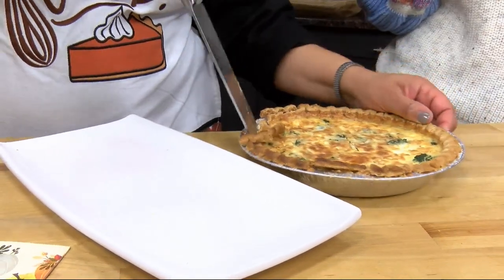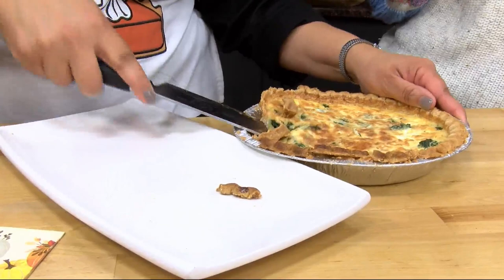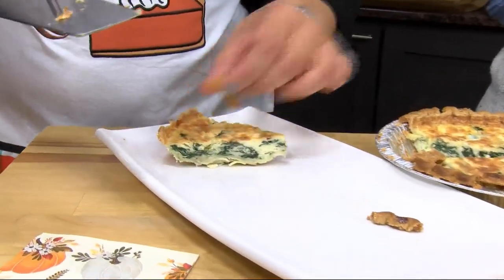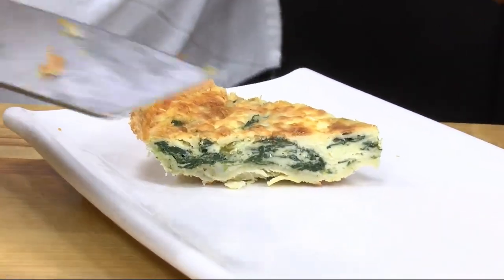The first piece that comes out is always the worst — that's what my pastry chef told me in culinary school. But it may come out difficult, it's not going to alter the taste. That's right. That's how I feel about pancakes — the first one is always horrible.